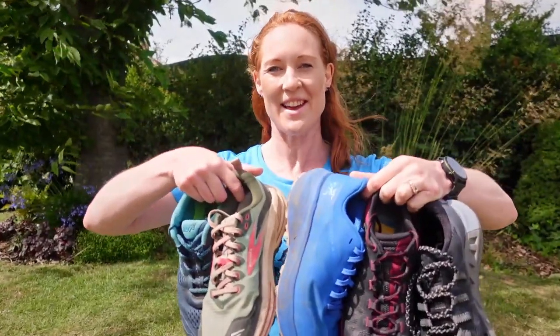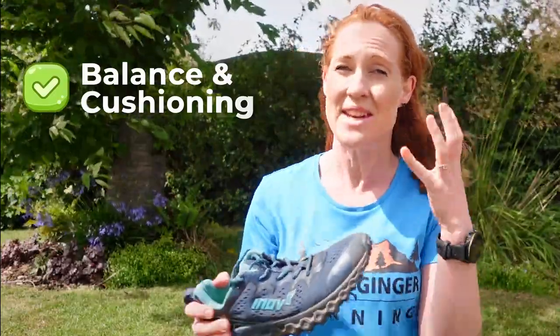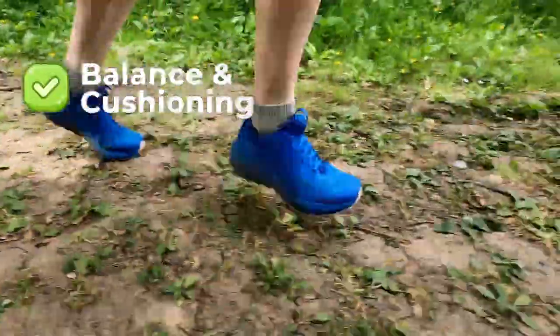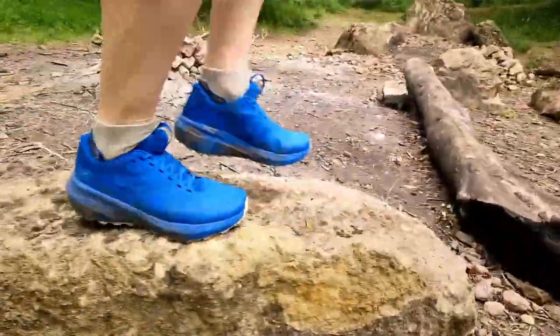Hello, I'm Claire from Wild Ginger Running and here are the shoes that I think are best suited to taking you from road running to trail running. So what you're looking for here is a nice balance of cushioning and trail feel. You want enough cushioning and protection from the hard road surface, but not so much that you can't feel any of the lumps and bumps of the trail beneath your feet. You want to feel a little bit to allow your foot to respond quickly and efficiently to the trail.